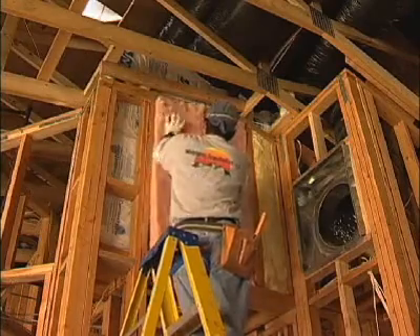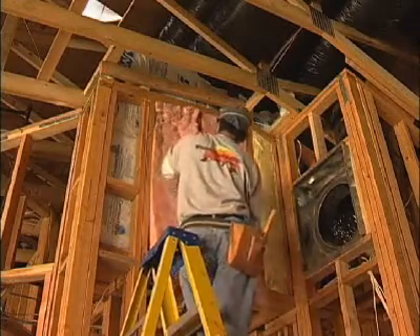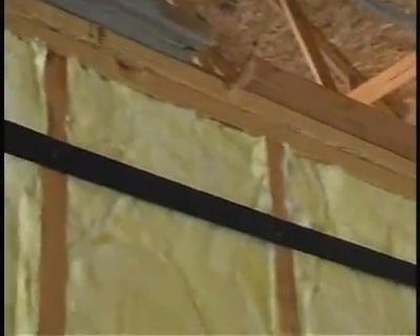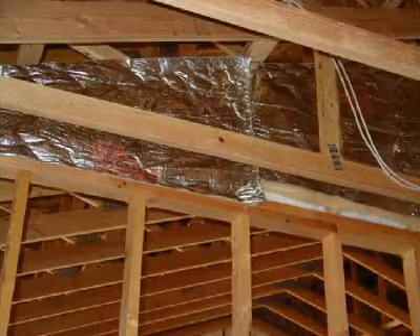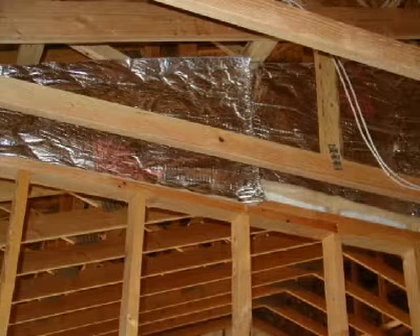Knee walls are an area that are difficult to insulate. We now need to look at R-19 as the minimum insulation value. We also need to mechanically fasten or support the insulation and avoid compression wherever possible — we may need to use netting for unfaced or friction-fit batts. The insulation must still be in full contact with the air barrier, most commonly the drywall, and we recommend an air barrier on the attic side. The insulation above the knee wall must also meet the depth and density requirements to achieve the desired R-value.